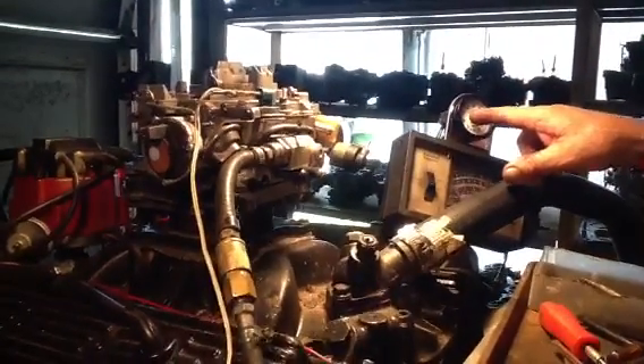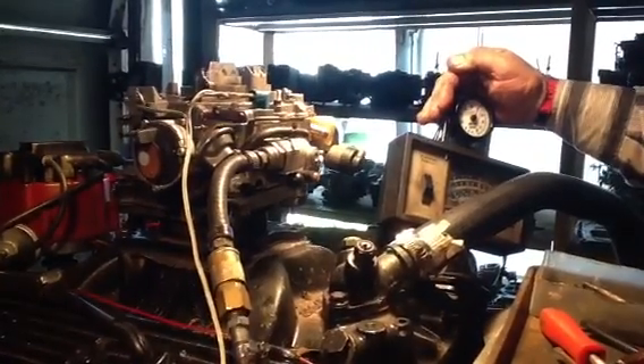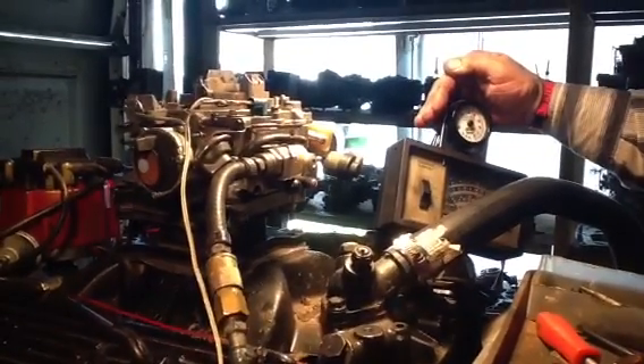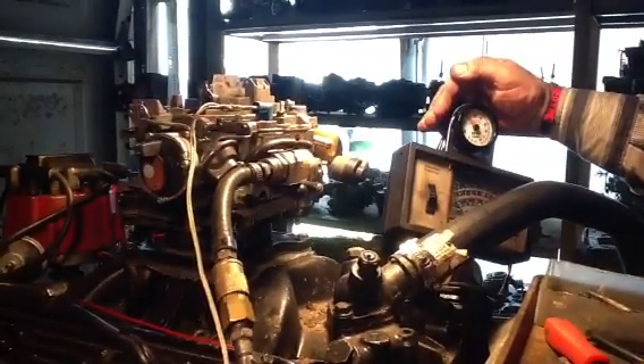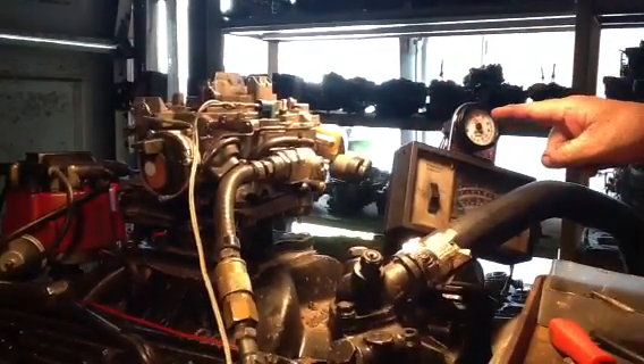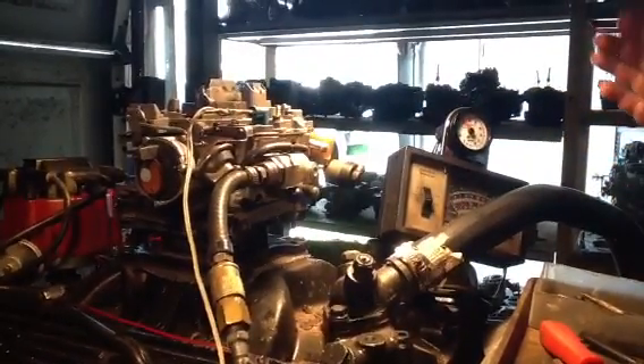This red light means it's calculating — it's sniffing the gas just like at your emissions station. As soon as it gets done sniffing it, it's going to give you a reading. And there it is: 12 parts of air to one part of fuel. You can't get it any better. That's perfect.